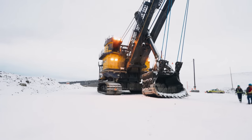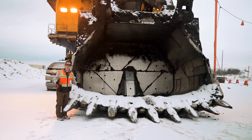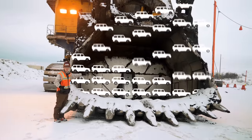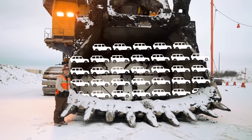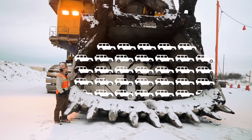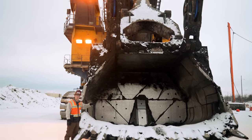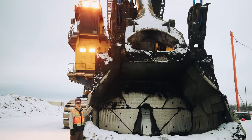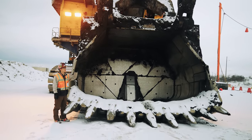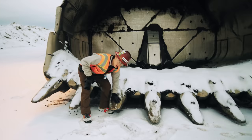A big SUV is about three tons — this bucket holds a hundred tons per pass, every single time. Four passes fills one truck. This is a Bucyrus, but Caterpillar bought Bucyrus many years ago. This was produced before that acquisition, but technically it's now a Cat shovel. The other shovels are P&H, which is technically Komatsu.